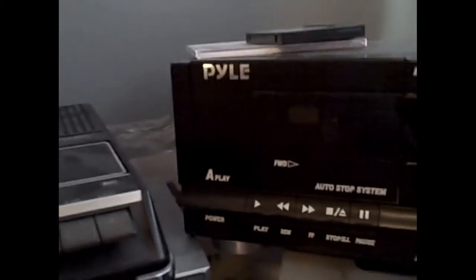So, this is the Pyle Cassette Deck. The features include a play button, a fast forward button, a rewind button, a stop button, and a pause button. I don't really see the need for a pause button — with CDs you need it, but with cassettes you can just stop and play. That's just weird.